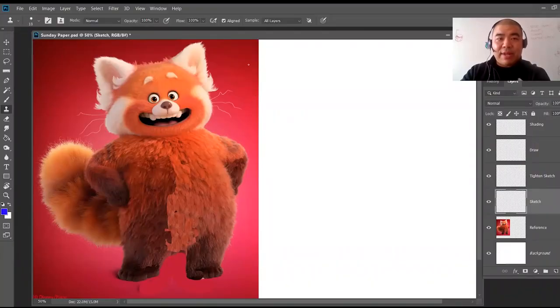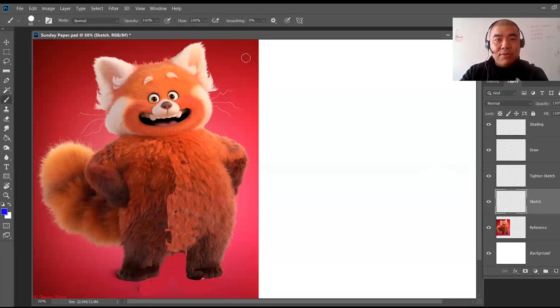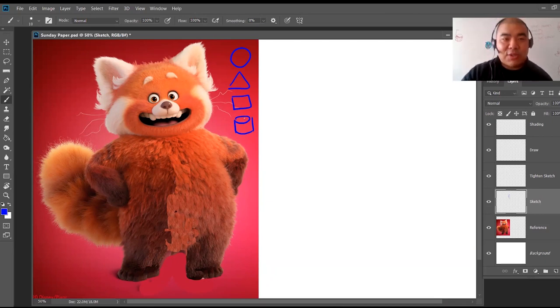Usually when I sketch, I use basic shapes. Let me explain what the basic shapes are — I'll grab a blue color and draw those shapes right here. Basic shapes are circle, triangle, square, and cylinder. I'll repeat this over and over again for every time I teach a drawing class so you can remember.